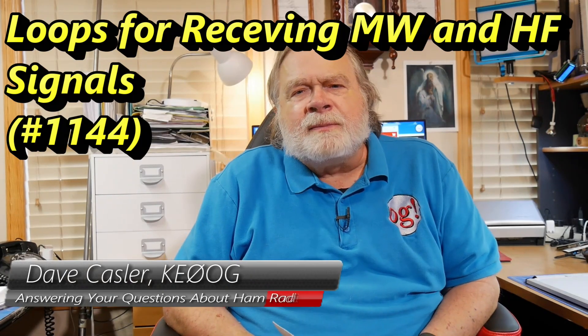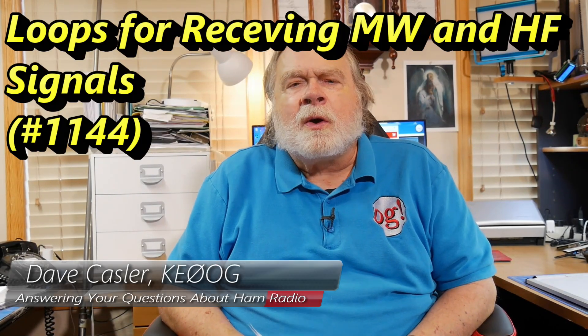Hello, Augies Worldwide. I'm Dave Kassler, Amateur Radio Call Sign KE0OG, here with another episode of Ask Dave. Today's question comes from Debojit Acharjee.